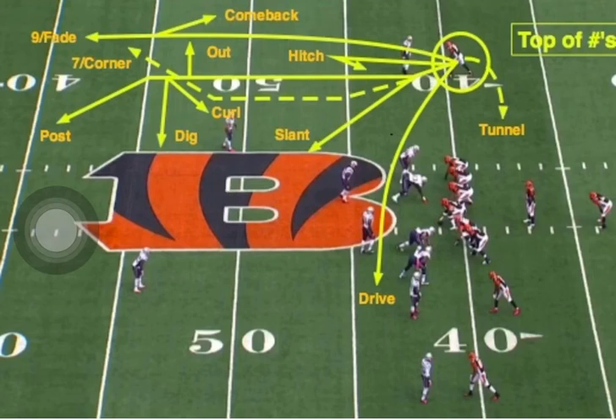What's up, what's up, what's up? It's your boy, Hips Too Smooth. Today we're going to be looking at the route tree and why this is important to know in press coverage.